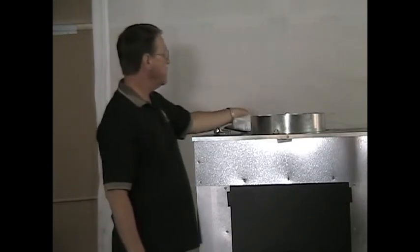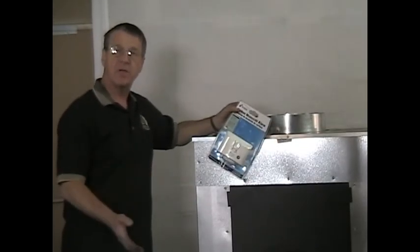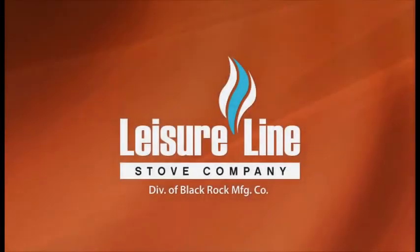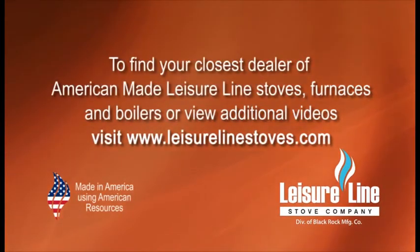With our coal-burning stoves — along with anybody else's coal-burning stoves — coal produces CO. We recommend and give one CO detector with every stove, and I personally recommend that you have a CO detector on every floor. To find your closest dealer of American-made Leisure Line stoves, furnaces, and boilers, or to view additional videos, visit www.leisurelinestoves.com.